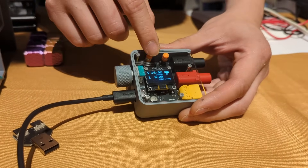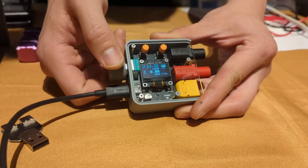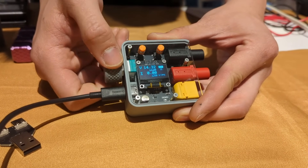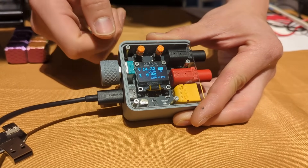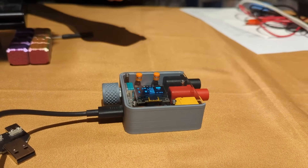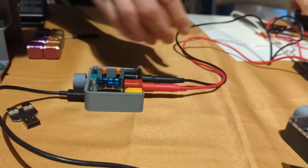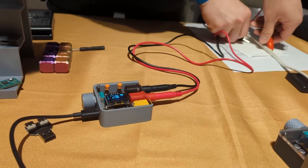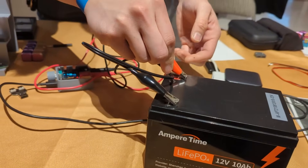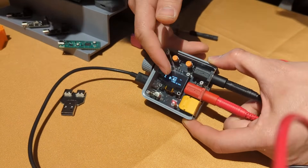Right now I'm requesting 14 volts — we're getting 14.32 volts out of the brick. I can also press this button and you see the small number down here; I can change it to set my current limit. So let's say we want to charge this battery — let's set it to 1.2 amps for the current limit.